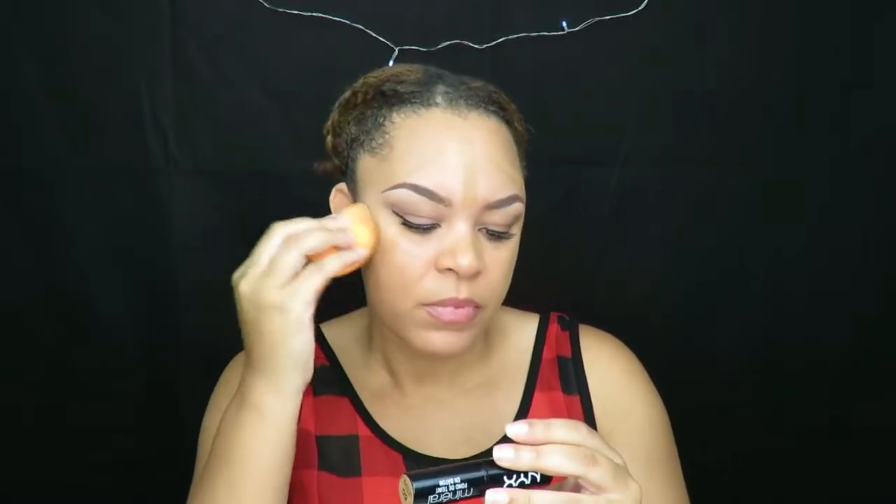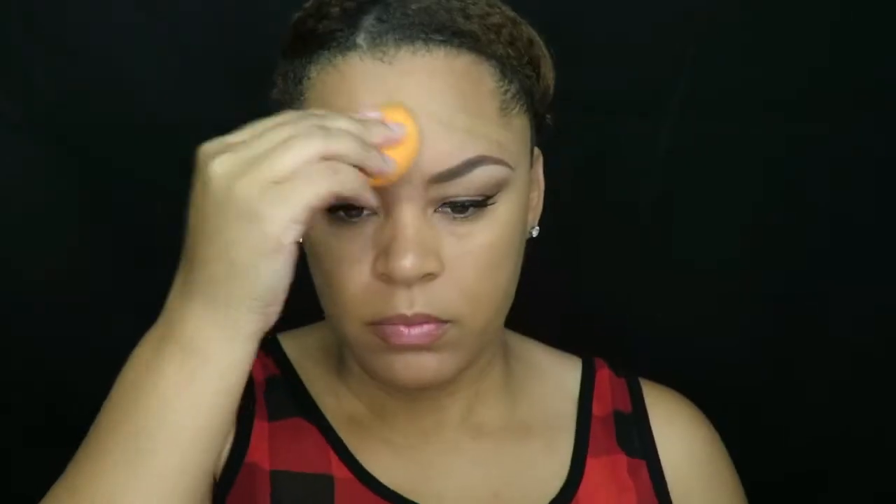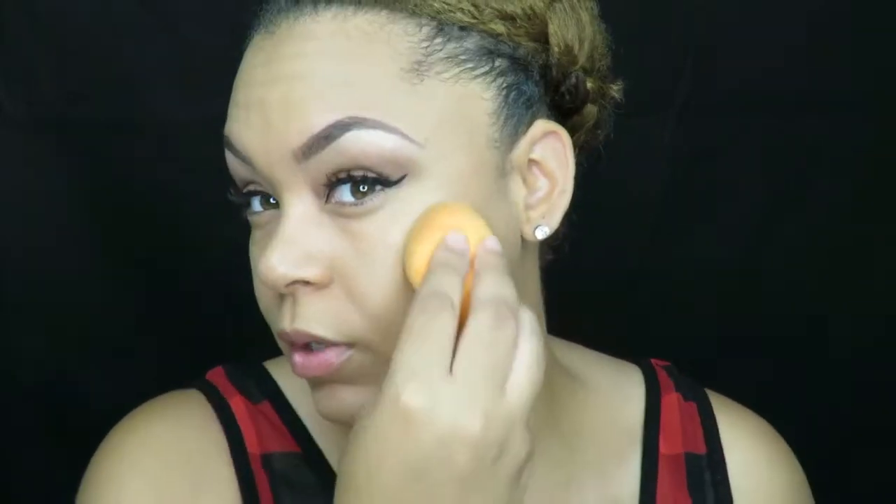I'm just going to take my Real Techniques sponge and dab the foundation all over my face. I like this because it's a medium coverage foundation but it feels like full coverage and it looks like full coverage — it matches my skin tone perfectly. I have the foundation applied with pretty good coverage.